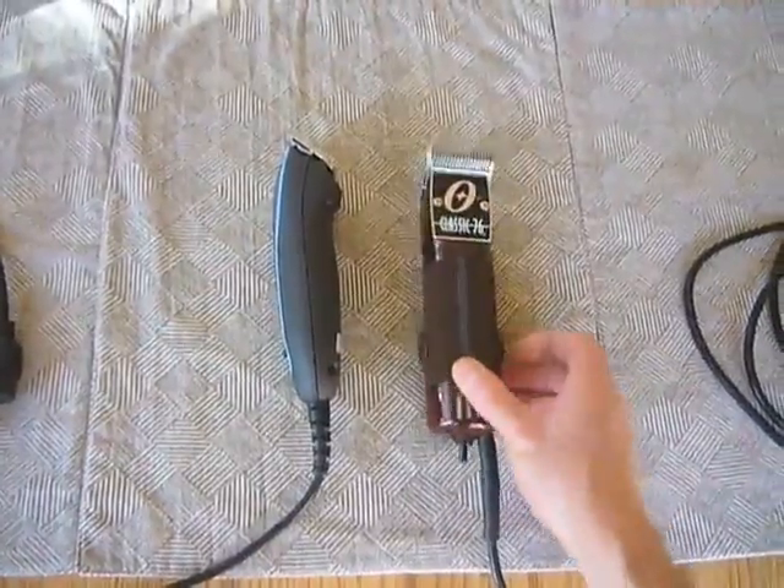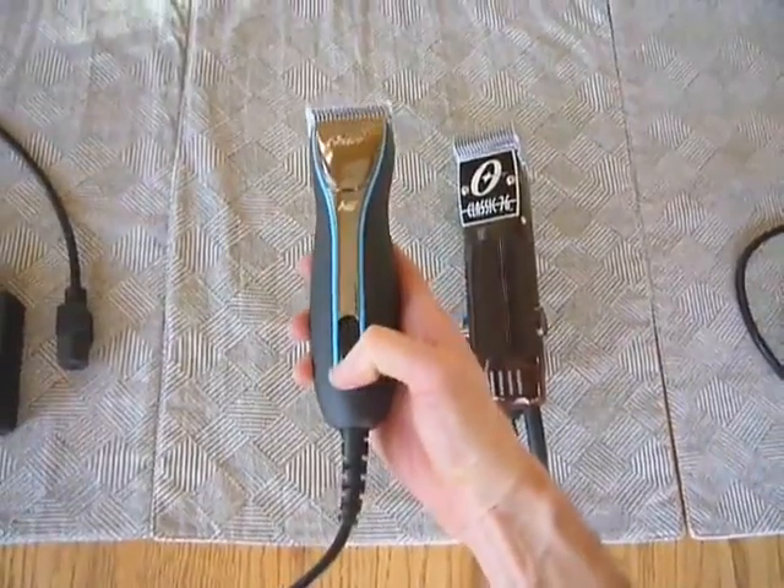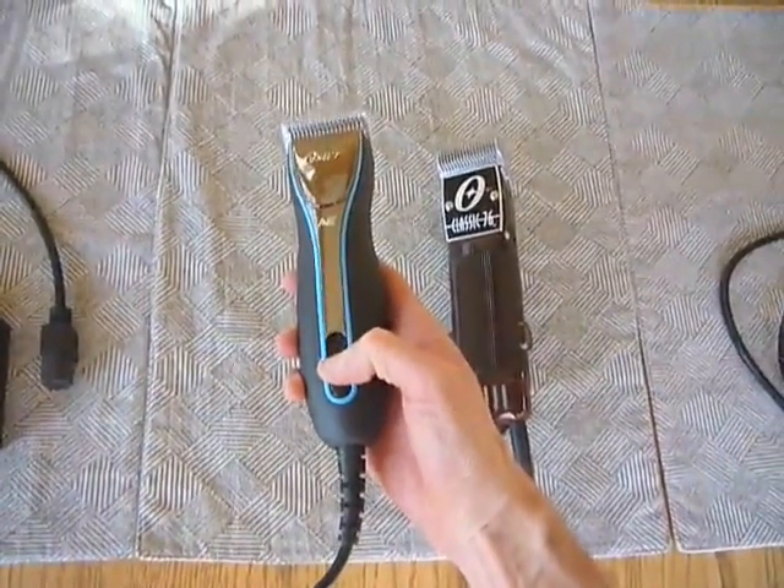The Classic 76 has a single speed, just a switch at the base of it. Whereas the A6 has three speeds — low, medium, and high — with this switch here.